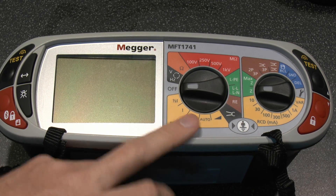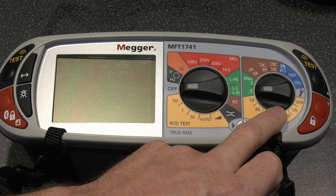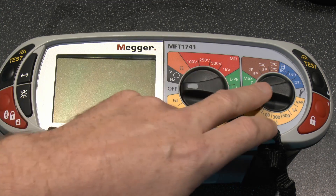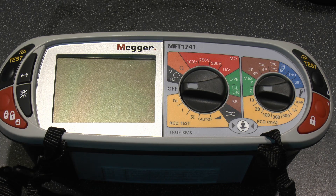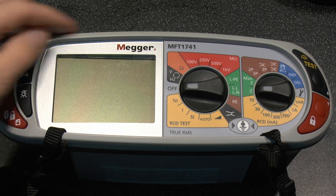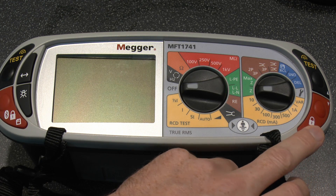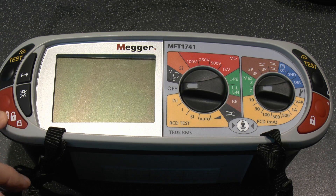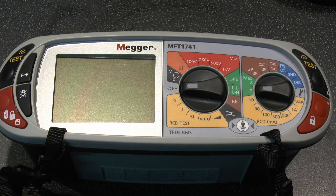In terms of controls, the main selector chooses whichever function you're going to use, all colour coded. There are test buttons on both sides — the black ones — and red lock buttons on both sides that lock the test on continuously. This model also has Bluetooth for storing or transferring results, a backlight button, and another button that selects various modes and options depending on the current function.